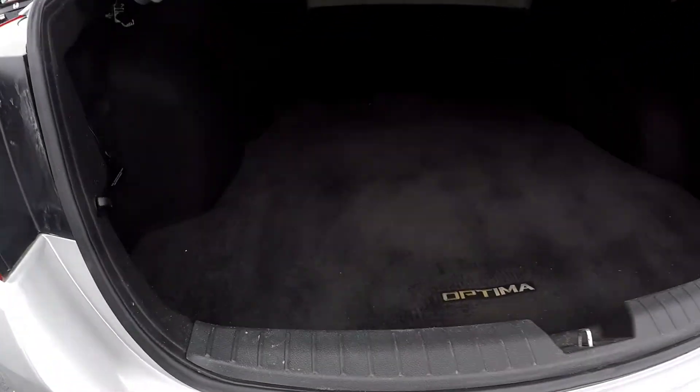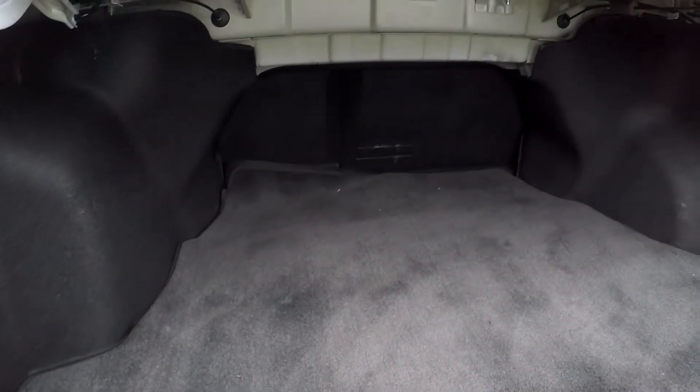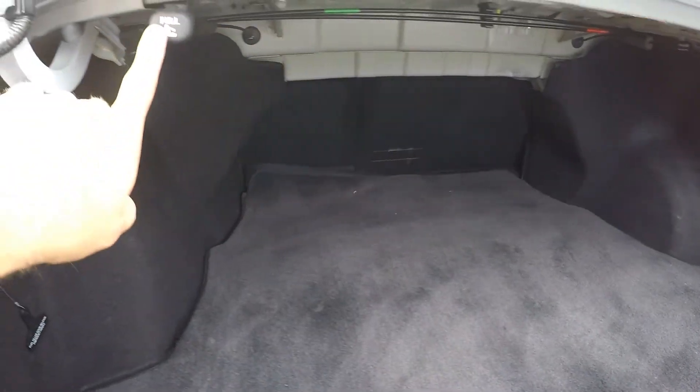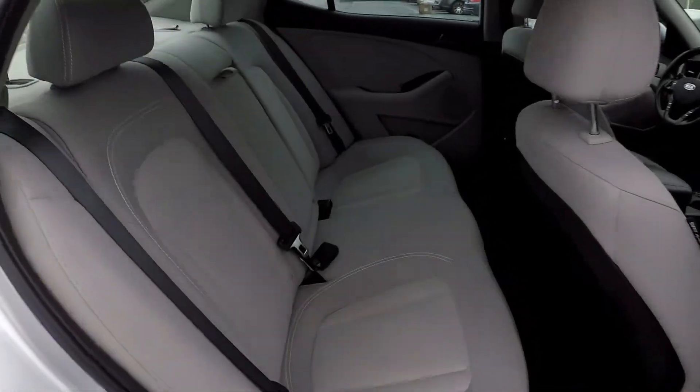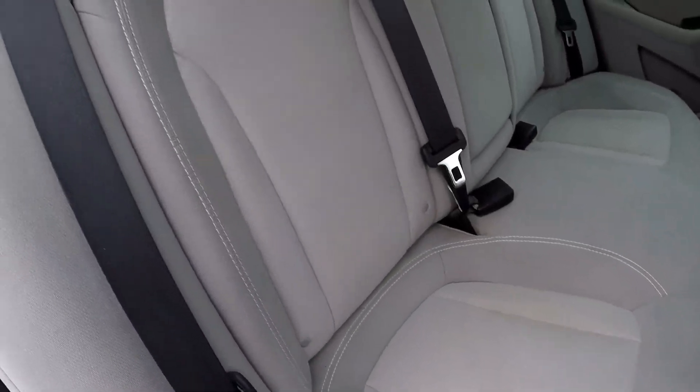Most of the flooring is in great shape. Quick look inside the trunk — good amount of cargo space back here. You can lay those back seats down right from here; the seat release is easy to get to. Coming in from the passenger side, just taking one more look around.